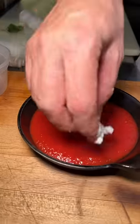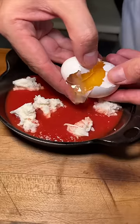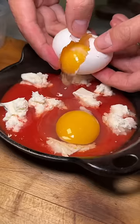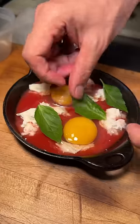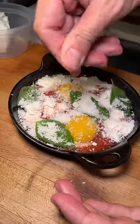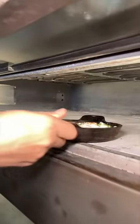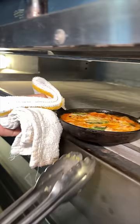A cast iron skillet gets tomato sauce and fresh hand-pulled mozzarella cheese. They crack an egg in there, another egg, top it all with basil, a healthy amount of parmesan cheese, some sea salt, red pepper flakes, and olive oil. Then they bake it in their pizza oven to look like this.